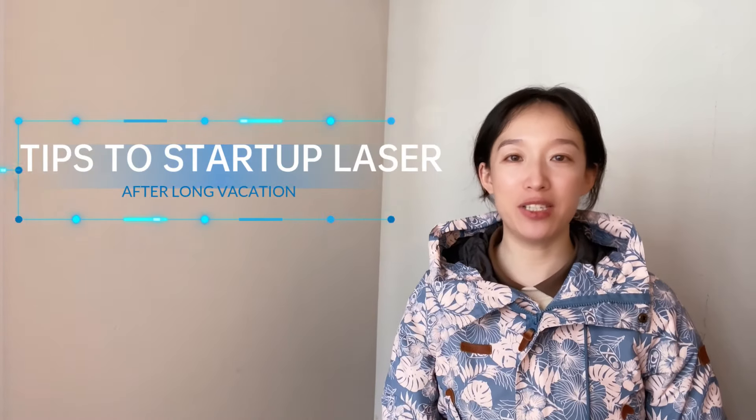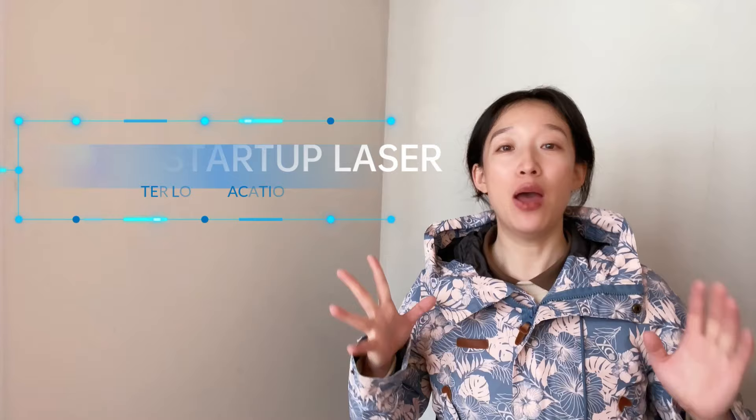Hi, Clara here, super happy to see you guys on Sundays. Today we are going to share some tips to start up our laser machines after a long holiday, like Christmas or Chinese New Year. We'll give appropriate suggestions based on the safety and sustainability of machinery use.